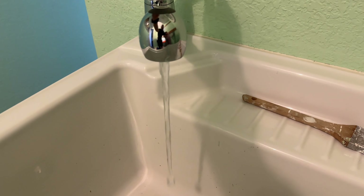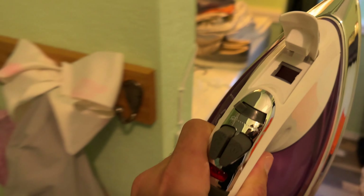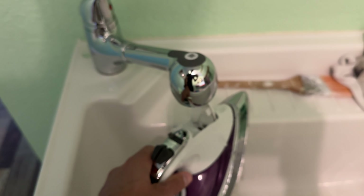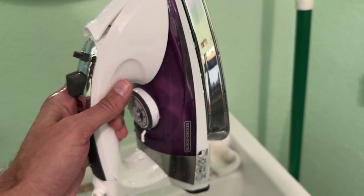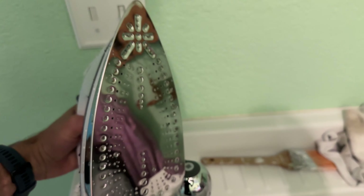Anyway, back to the iron. We're going to go ahead and turn on our water right there, and you'll see that the water goes right in here. Let's take a look at the water level — it's about halfway. That takes a lot of water, which is actually pretty surprising.